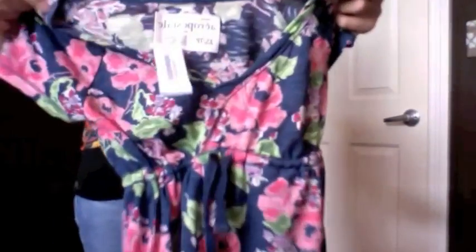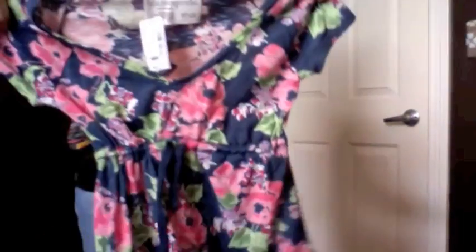So the first thing I have — I'm just pulling them out so it's not going to be in any order — I have this cute top. It's just a really cute top, it has a v-neck and it cinches in. This is from Aeropostale, and this was $29.50.